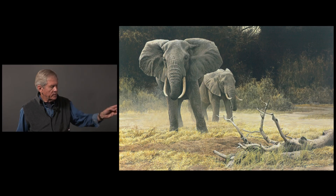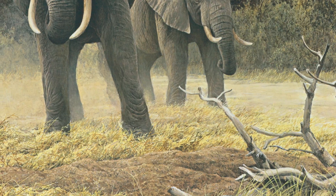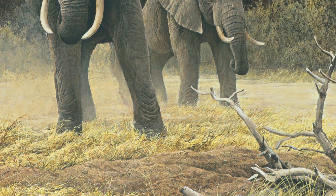I want to have habitat in the picture that has the ring of truth. I couldn't have made up that log — it has a particular quality of a dead tree. So I concentrate, when gathering material for paintings, on little nondescript stuff that people would just walk past, and the particular way the landscape gets disturbed by elephants' feet and the dry dustiness of it all.